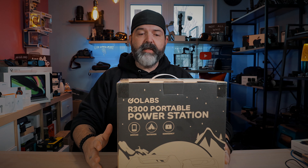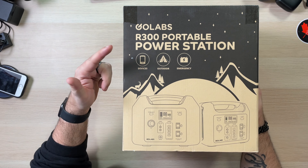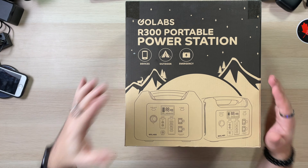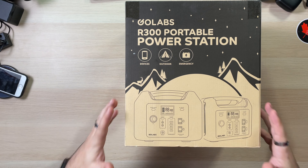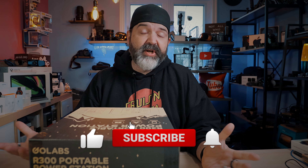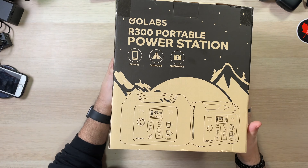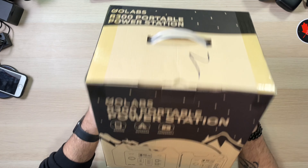Here's the box — GoLabs R300 portable power station. It powers your devices, powers your outdoor use, and covers emergency situations — all the things I was looking for. I wasn't sure how heavy it was going to be, but it's actually surprisingly light. It's easy to carry with one hand, and even the box comes with a handle, which is nice.